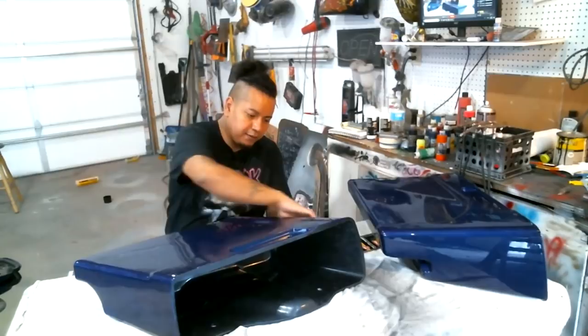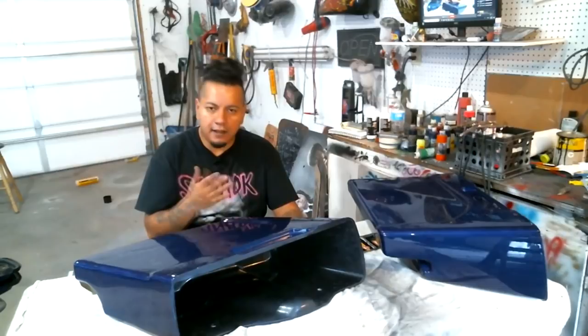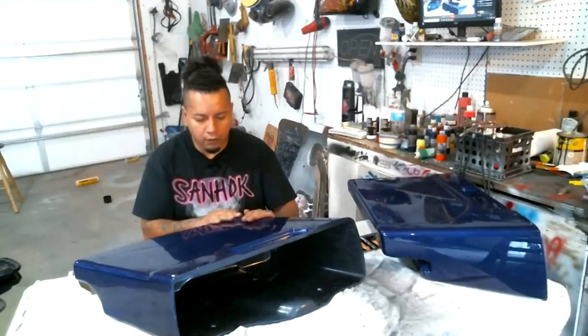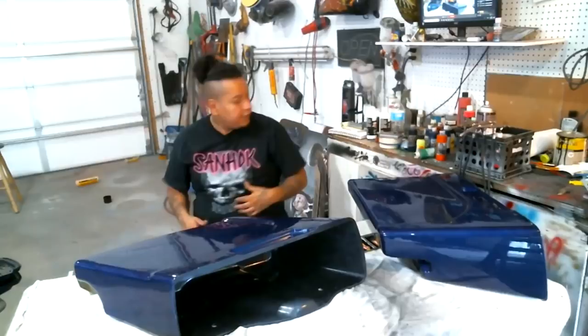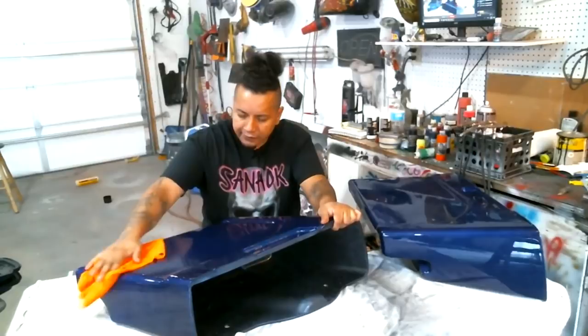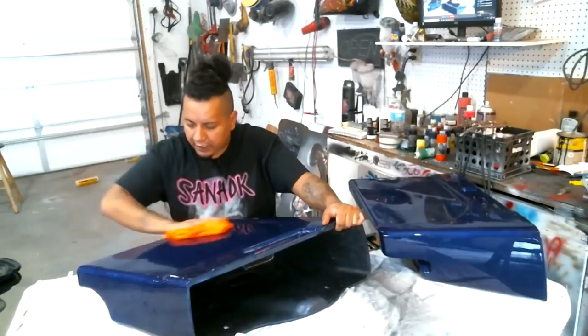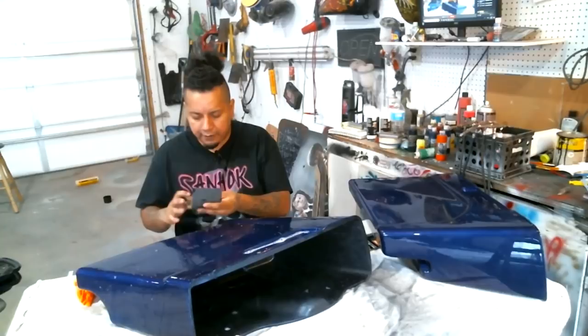We're going to hit all the flat areas with the block, then go back and hit all the edges by hand. You want to be really careful around the edges because paint usually doesn't sit well on edges — there's a lot of rollover and the paint is really thin there. We're going to start off by sanding. I'm going to take some soapy water, spread it around, and make sure you get a good cleaning first. There's still wax on there, but a little soapy water and sandpaper will eat through most of that.